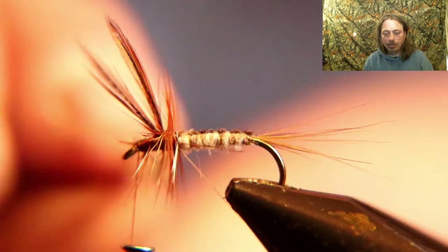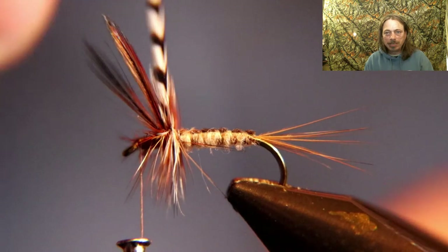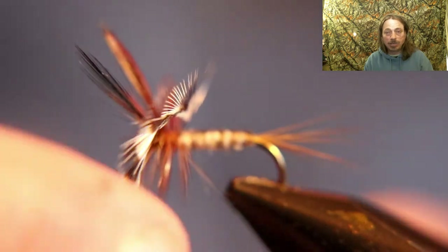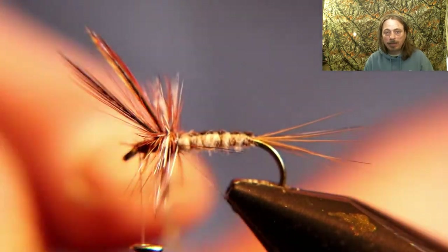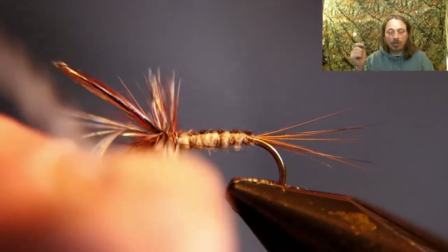Now tie in the grizzly hackle. I put four wraps behind the wing and two in front. Get this right for your area — see which color matches the natural best, and add more or less grizzly accordingly. Try it out and see which ratio catches you more fish. For the brown hackle I only put two wraps behind the wing and one in front. When you get both hackles to the front, tie them both off.